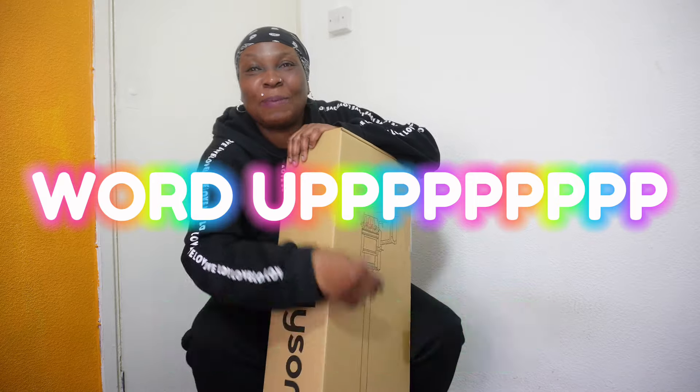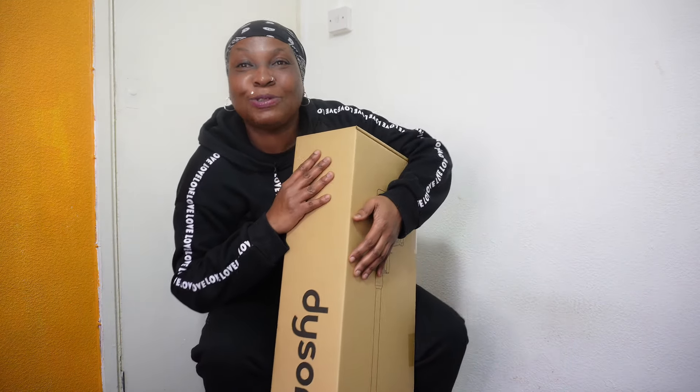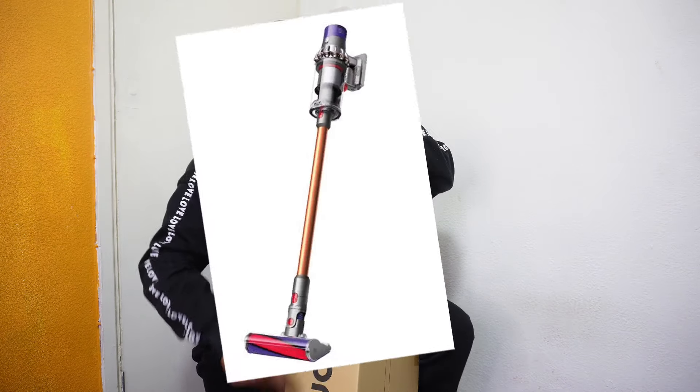Hi guys, word up, word up, word up. You're back with Litty Mommy once again. As you know, I was out on my little travels today — getting my baby, my baby Dyson.